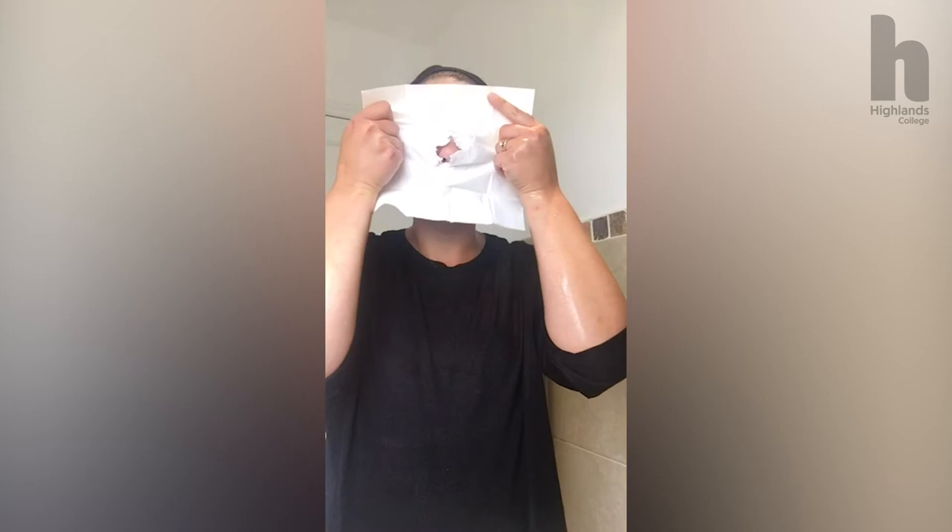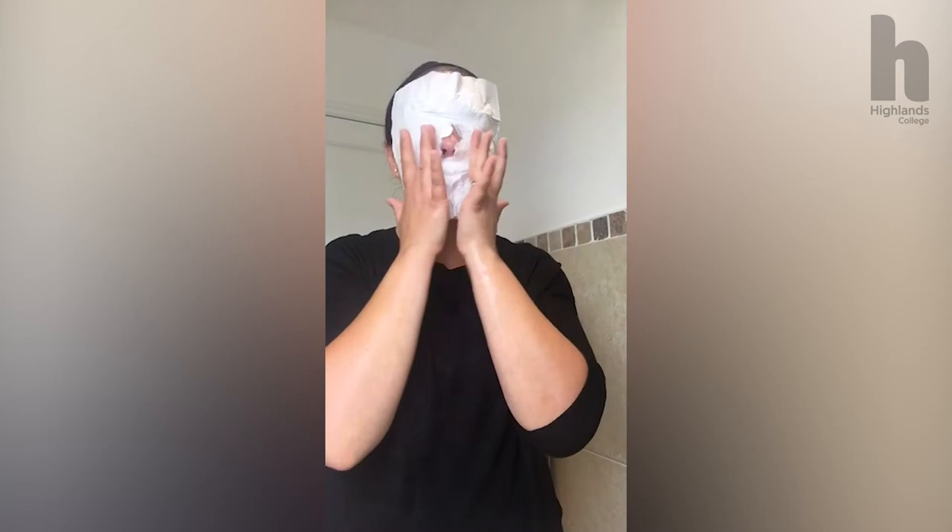Now we're going to blot the skin. Using a tissue, make a little hole, insert your nose into it and place it onto the face, press down. Make sure you do the neck and come around the hairline. If you feel a little bit around your nose still, just dust off — especially if you are using a grainy exfoliator, to remove all of that. And that is my lovely cleansed and exfoliated skin.